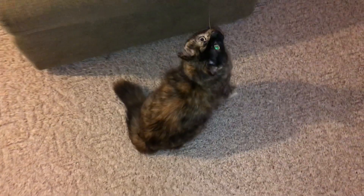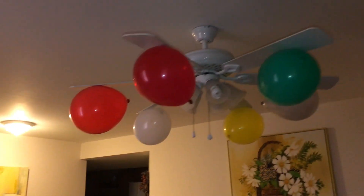Now she's right under the fan, so let's see what her reaction is.